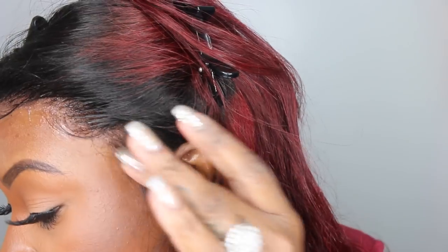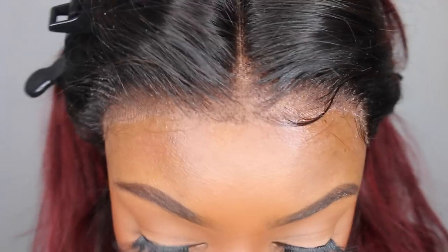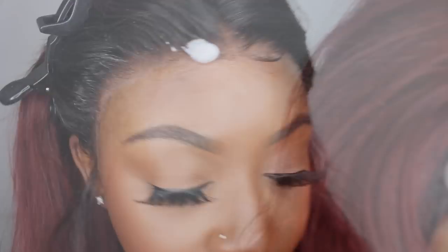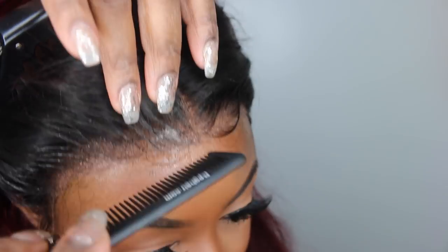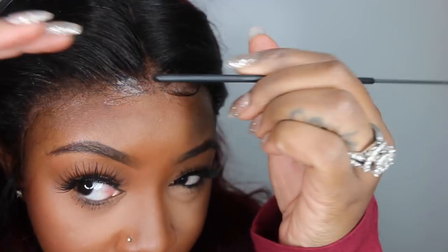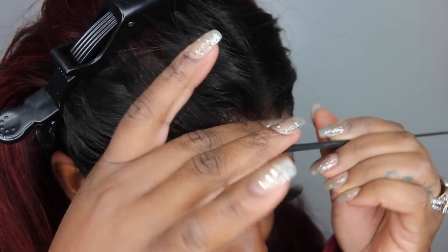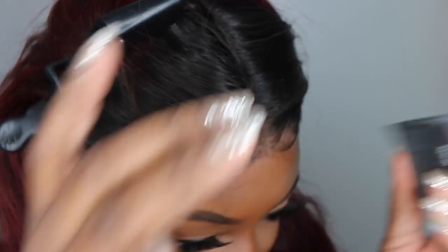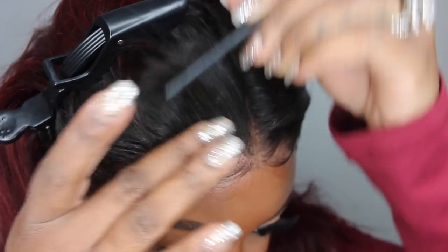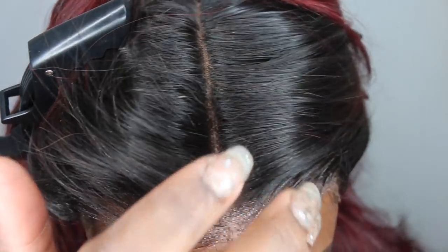I went on top and dabbed in a little bit of the spray to try to make the lace more transparent. If you've ever used glue like ghost bond, you know that if you apply your lace before the glue turns clear your application is pretty much ruined — you have to wait till it turns clear. Luckily this is just gel, not glue, so when I get in the shower it's going to loosen up and I'll be able to redo it in the morning.